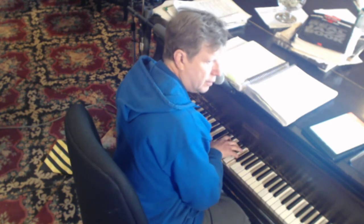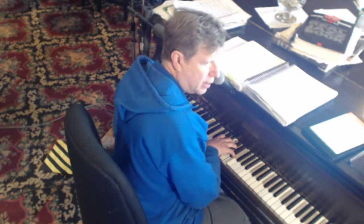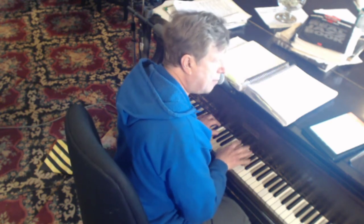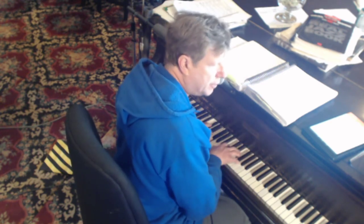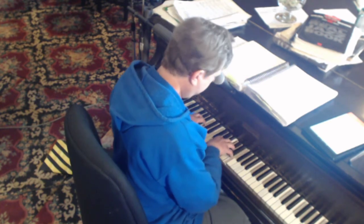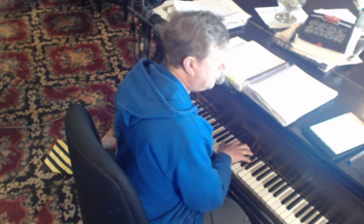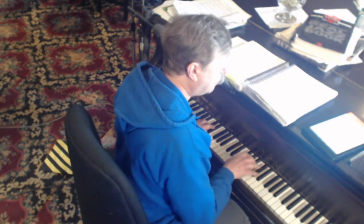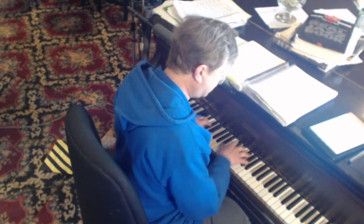Hi everybody, I'm Howard from Lounge Academy. I'm now going to demonstrate how I do mindless practicing for one half hour of my — hopefully more than that — practicing. It doesn't always happen.